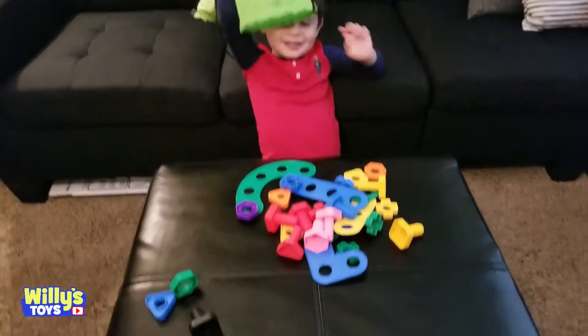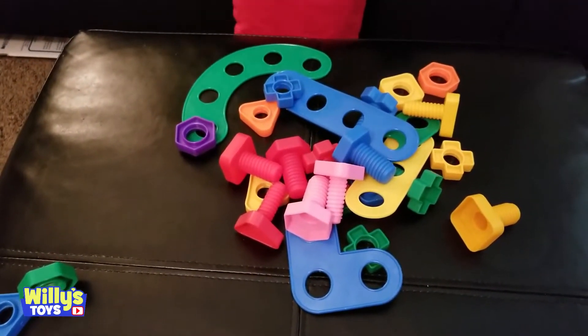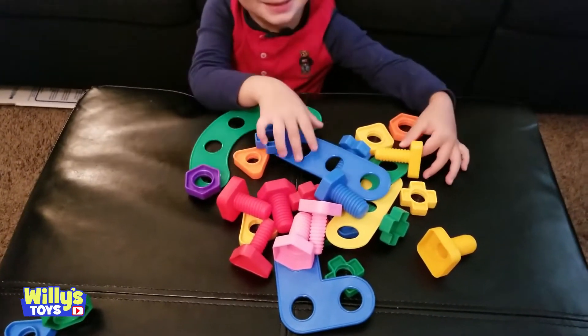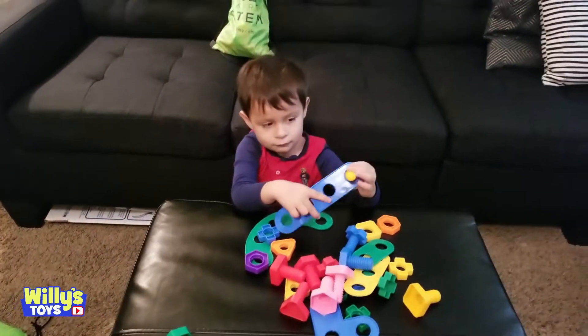Whoa, it just comes through! It's the nuts and bolts fine motor skills occupational therapy toddler toys. It's a Montessori building construction kids matching game. What do you want to build?